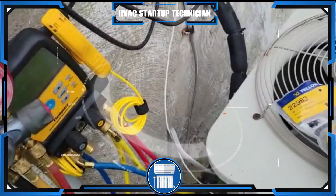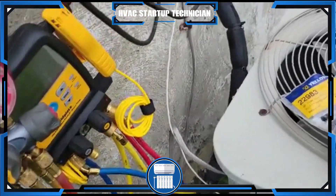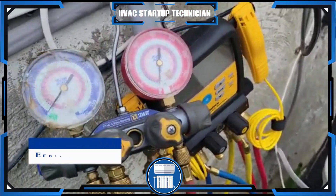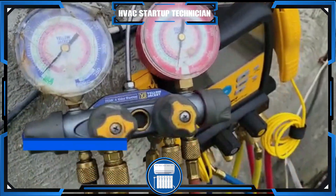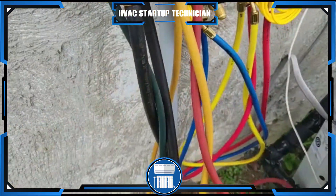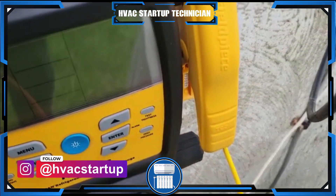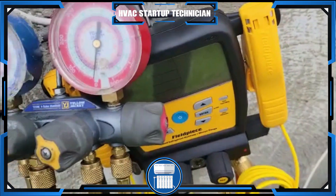Welcome to HVAC Startup Technicians. Today I'm going to show you how to connect your refrigerant lines. As you can see, I have two gauges here — one is the regular manual gauges, which I think anybody just starting off should learn how to use first — and then I have my personal favorite, the Fieldpiece SMEN.